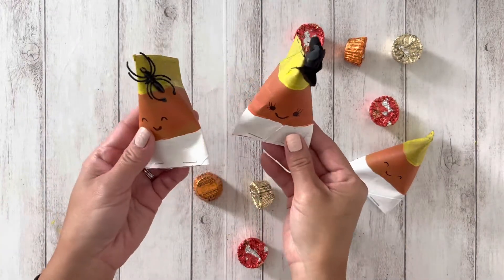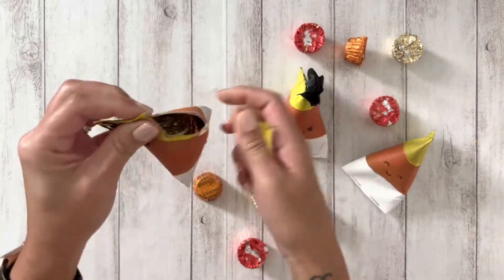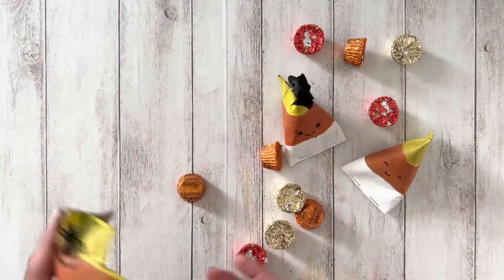Hi guys! If you're looking for cute and fun candy holders, let me show you how easy it is to make these party favors. And if you find this video helpful, don't forget to share it and give it a thumbs up.